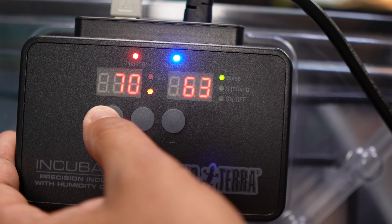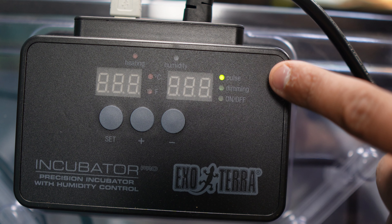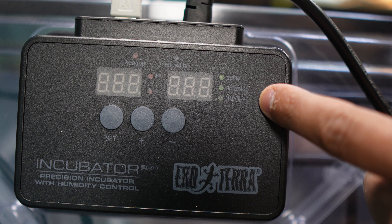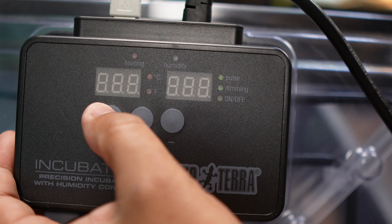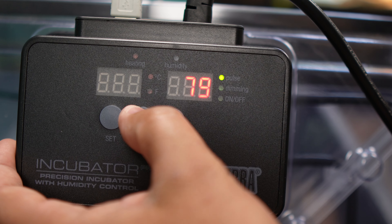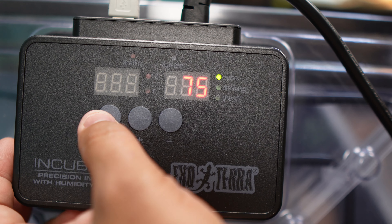To open up the program function, hold down the button that says 'Set' for three seconds. Once you do this, you'll see a green light start blinking on the right-hand side next to pulse, dimming, and on/off. You can use the plus and minus buttons to scroll through your options and then set your choice. Repeat these steps when setting your humidity, your heating, and when choosing between Fahrenheit and Celsius.